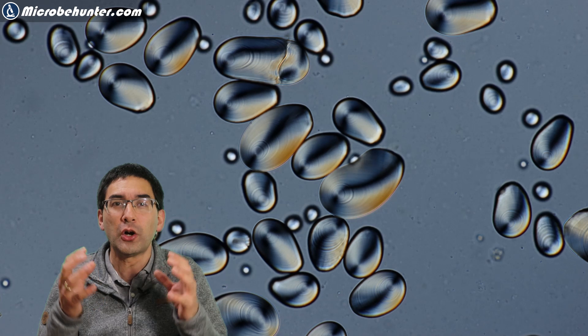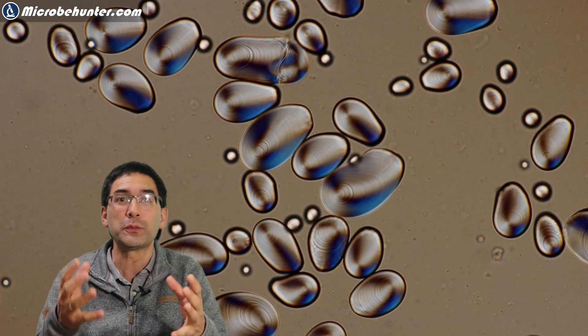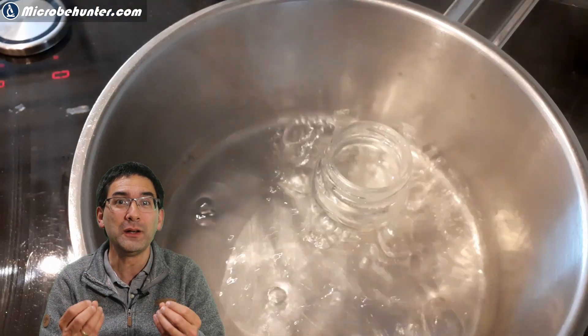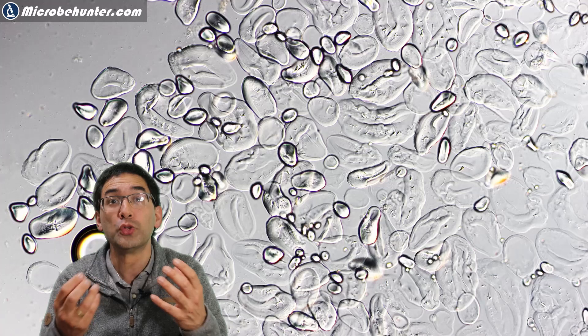Those starch grains are too hard and the salivary amylase — the enzyme — cannot break them down. I tried it, nothing happened. But if you heat the starch up for a few minutes in water, say a minute or two minutes, then those starch grains start to become amorphous. This means the starch will become soft and will not be crystalline anymore.